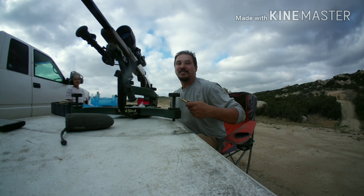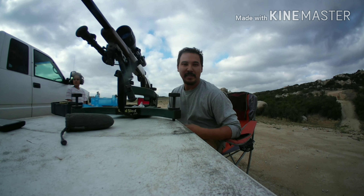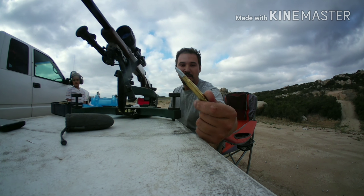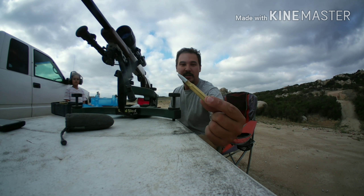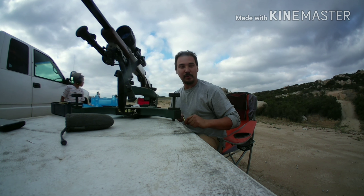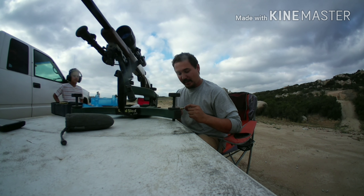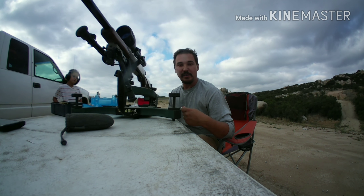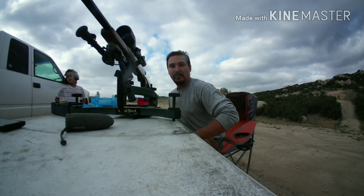Hey, what's up reloaders. I'm going to continue testing with the 30-06, shooting some zinc bullets — these are the Lee 230 grain but made out of zinc, they are 136 grains. These bullets were made by Willie the bullet man, so thank you Willie. We're at 50 yards because I don't know how sporadic these will be — hopefully they don't keyhole or anything.